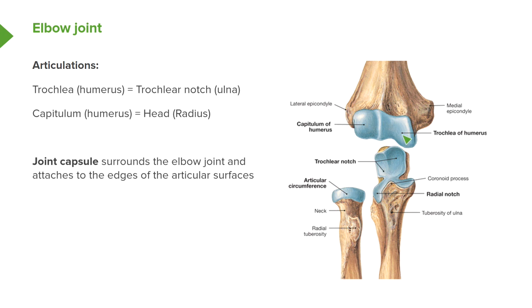We then have the trochlea of the humerus, which we can see here. We have that C-shaped trochlear notch that sits in this bowl-shaped trochlea. These articulations allow flexion and extension to occur. The joint capsule surrounds the elbow joint and attaches to the edges of the articular surfaces. It can in fact cover both the coronoid fossa — this is the coronoid process — and with full flexion the coronoid process would sit in the coronoid fossa. The joint capsule will just go over there, so these articulations occur within the joint capsule.